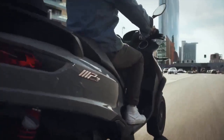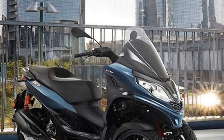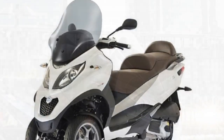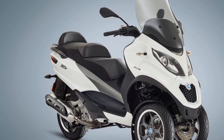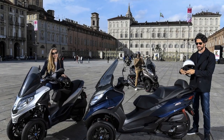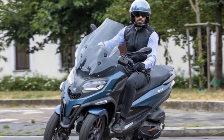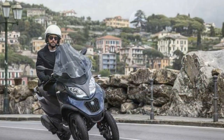Cons: 1. Price — The Piaggio MP3 tends to be more expensive than traditional scooters due to its innovative design and features. It may not fit everyone's budget. 2. Weight — The added weight of the dual front wheels can make the Piaggio MP3 heavier than conventional scooters. This can be a drawback for some riders, especially when parking or moving the scooter manually. 3. Maintenance — The maintenance and repair costs for the Piaggio MP3 may be higher due to its unique design and specialized components. Finding mechanics familiar with the scooter can also be a challenge in some areas. 4. Storage Space — While the under-seat storage compartment is convenient, it may not be sufficient for riders who need to carry larger items or significant cargo.